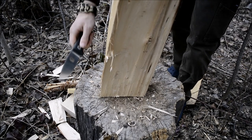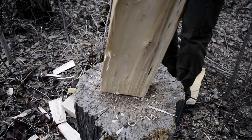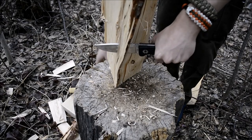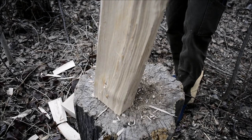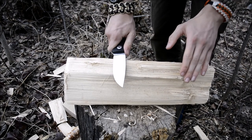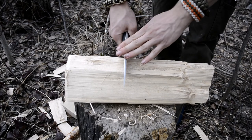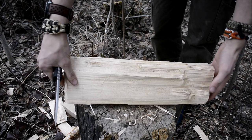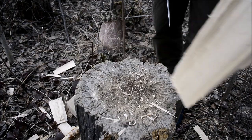The first part is going to be batoning, the next part feather sticking, and then we're going to do some notch work. As you guys can see, the batoning went quite well with this knife. That's because this knife has a 0.23 inch thick stock on it, so it actually is a pretty hefty knife. Baton work with this knife is really good and actually quite easy.